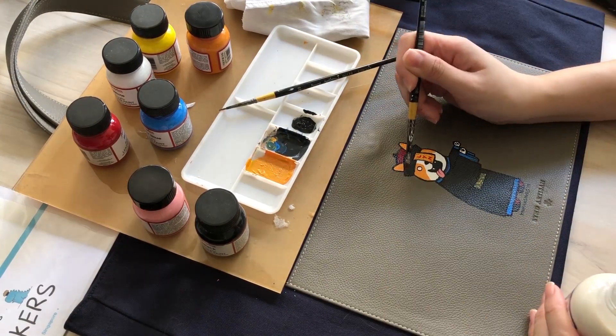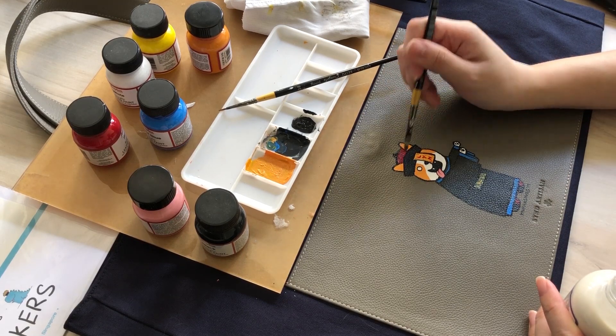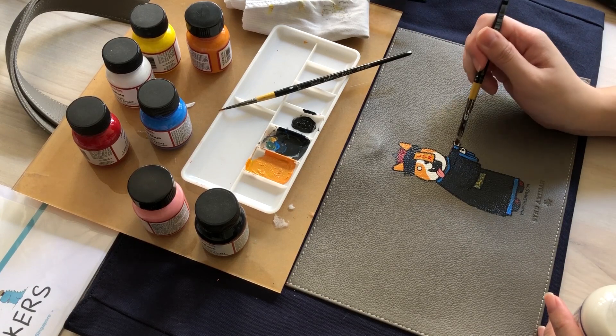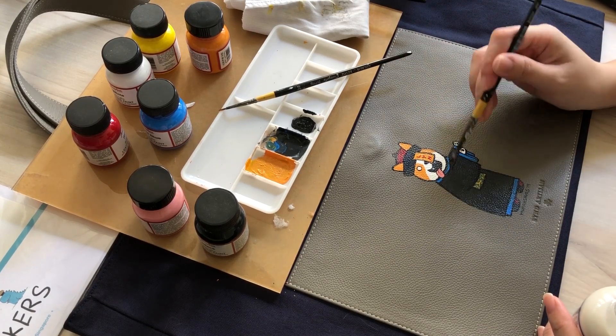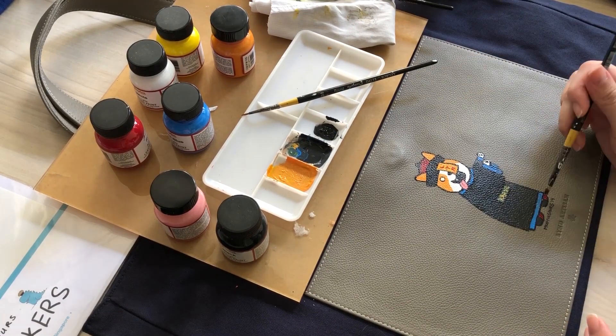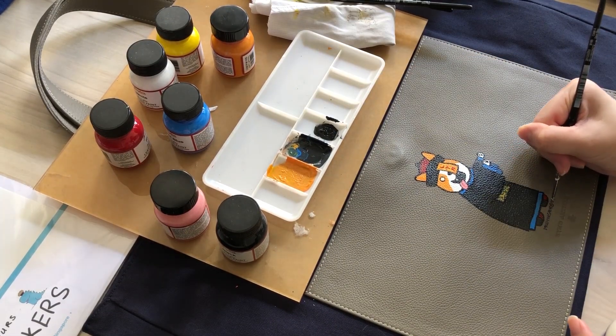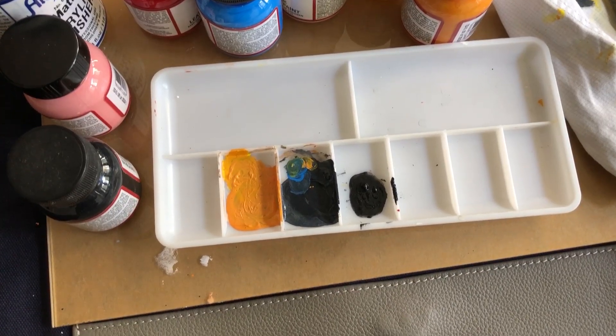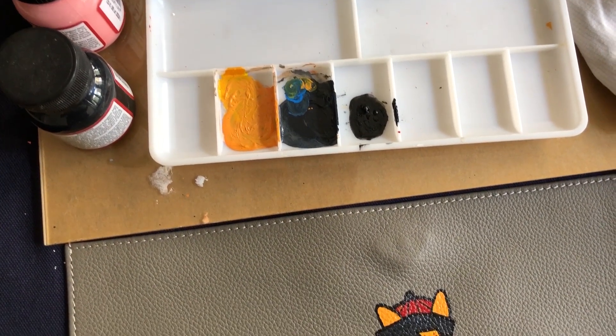For the final step, I apply an acrylic finisher for the leather. This will protect the paint from cracking and it's waterproof too — it didn't explicitly say waterproof, but I tested it and it works. Maybe the leather itself is waterproof. It's acrylic so once it dries and hardens, this is the finished product.